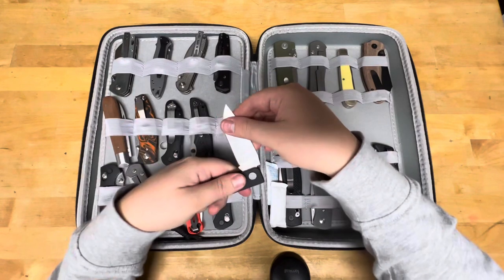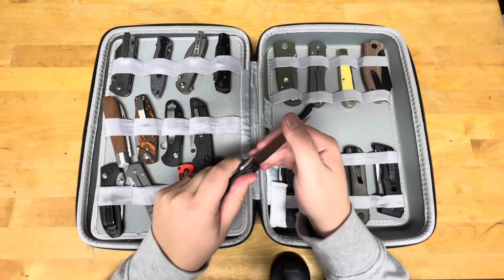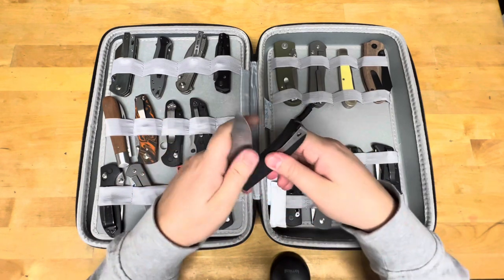Manly Knives Wasp in S90V. I don't know what this one got — I think I might still need to sharpen this one.